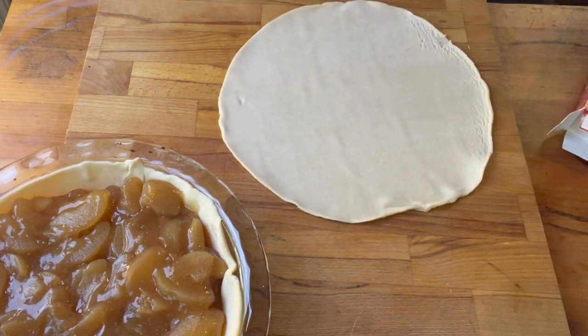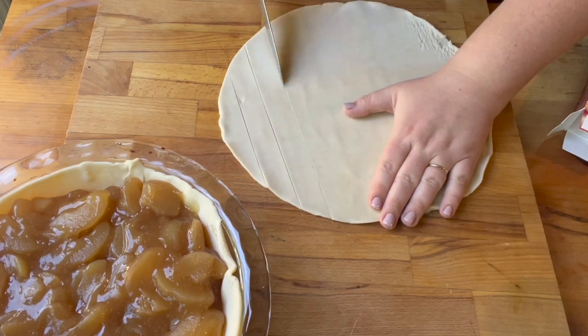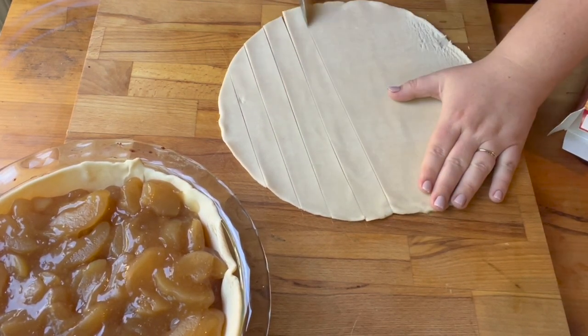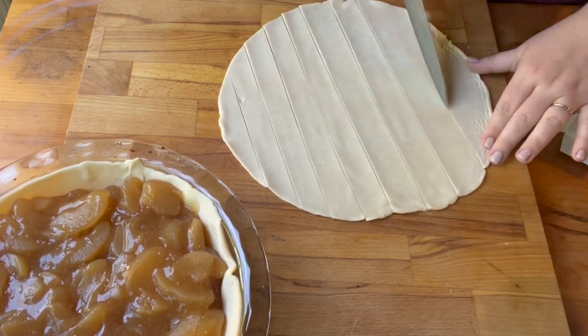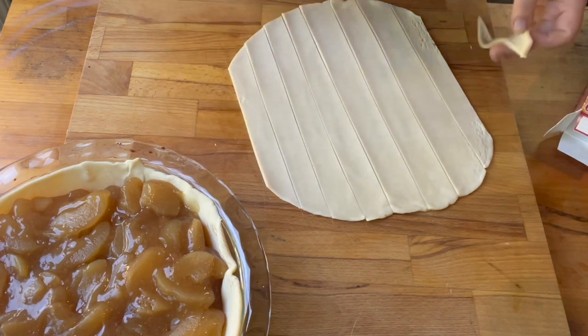Now I'm going to unroll my other pie crust to make the top. You can do the top for an apple pie a couple of different ways. I did a lattice top — I don't know why, I guess I'm just a glutton for punishment — but you could have just taken the whole thing and slapped it on top, squished them together, cut some vent holes in the top, and called it good.